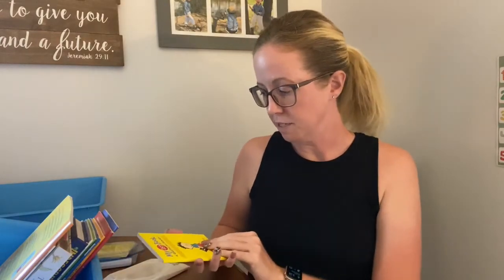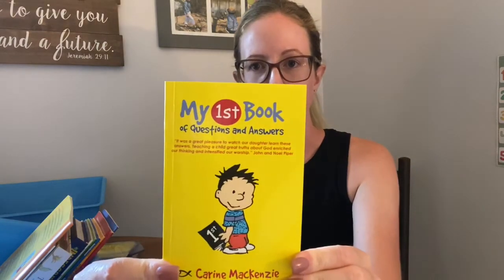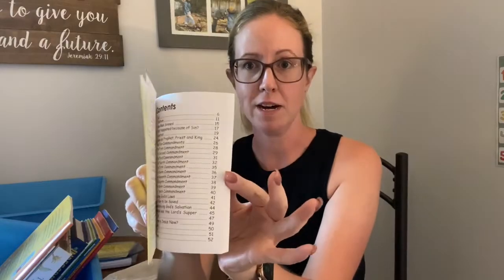I threw this in — Mozzie loves this little book. He got it from his grandpa. It's a catechism book. I had no real intentions of going through catechism with him, but he loves it and likes the question-and-answer format. I threw it in here — if he wants to do it we'll do it, but if not we're probably not going to. We're very flexible.